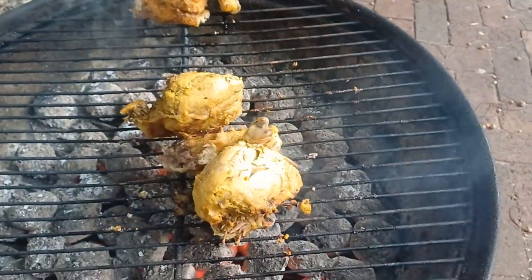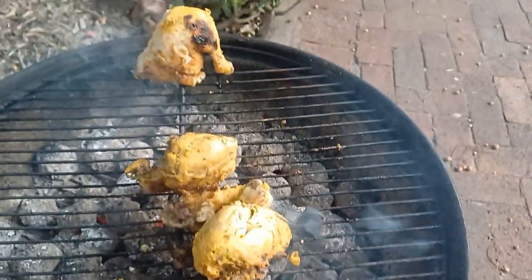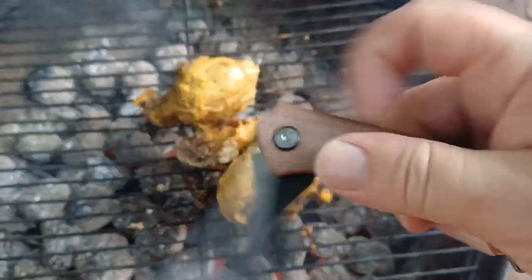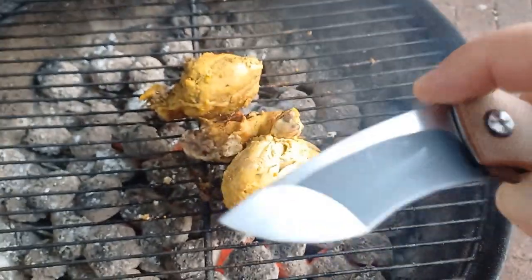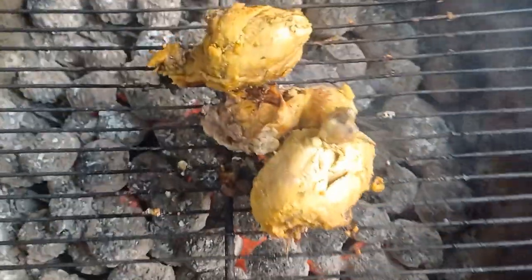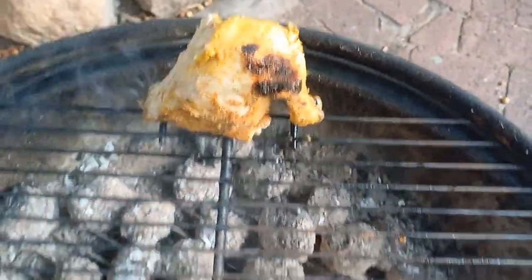I chopped this thing into three — well, four pieces — and this is the last few seconds. I used my awesome Miguel Hetzel Couple of Oro, and yes, this is looking delicious.